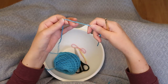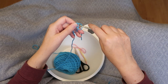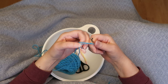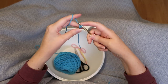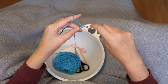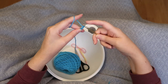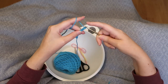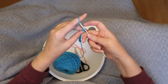So let's get started. You start off with a slip stitch and then we're going to chain ten: one, two, three, four, five, six, seven, eight, nine, ten.